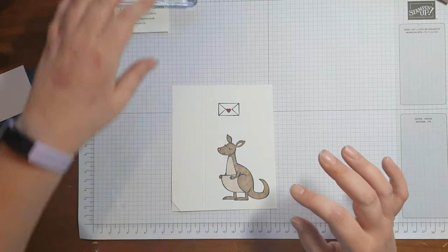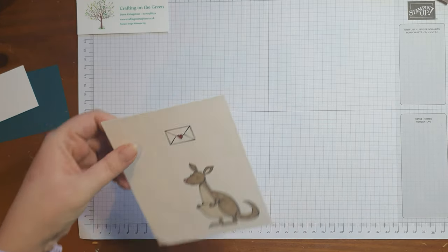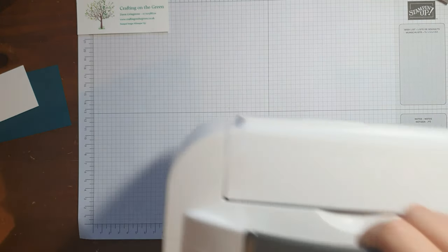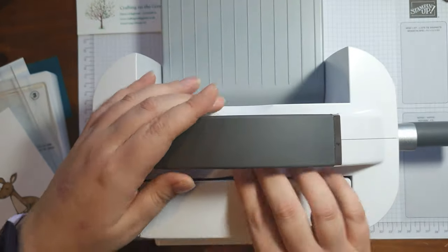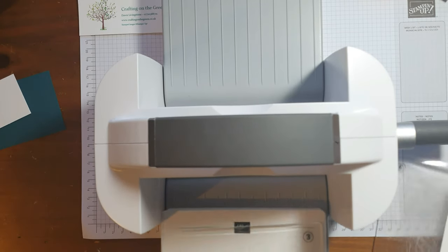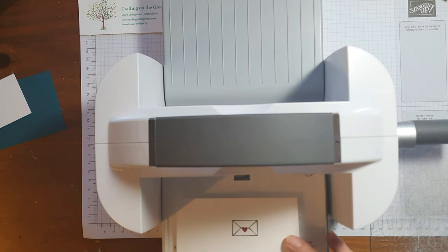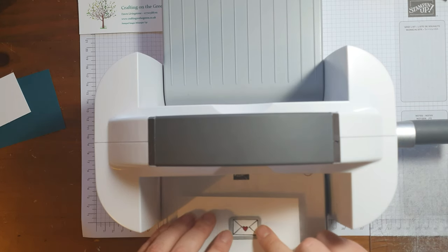What I'm going to do is cut these out using the die cutter. We've got the large kangaroo die and a rectangle for the envelope.